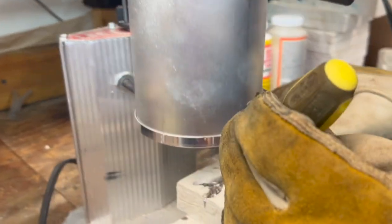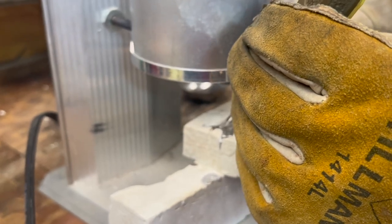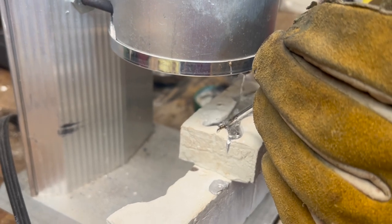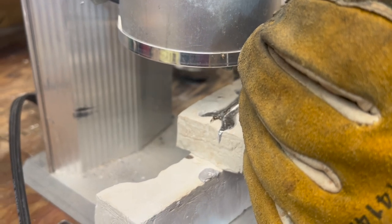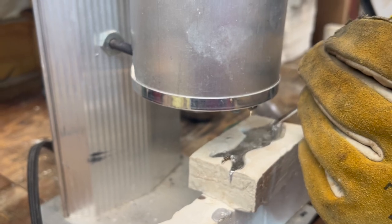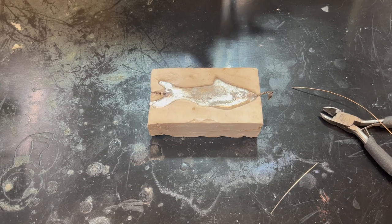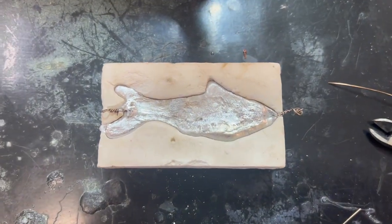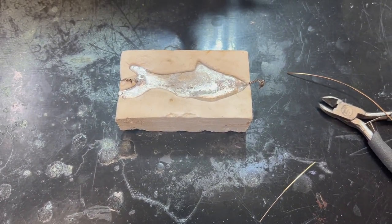I'm using another piece of a mold just to hold this in place so I don't have to actually hold the fish mold. So I'm gonna hold that wire down like so and just fill our mold up here. Got a little away from me. Now that it's poured, we're just gonna let it cool for a while before we mess with it — that's a pretty good amount of lead, so it's gonna take quite a while to cool off.